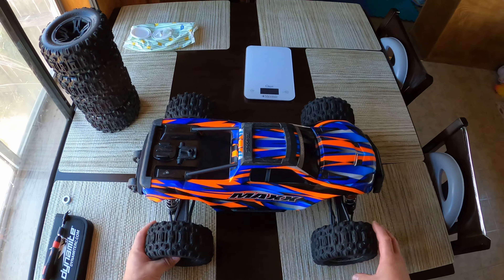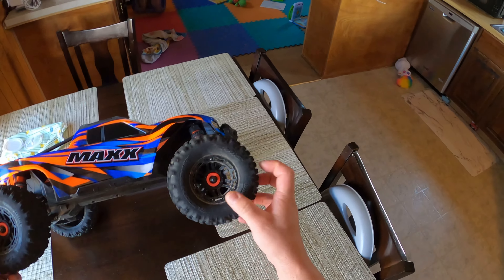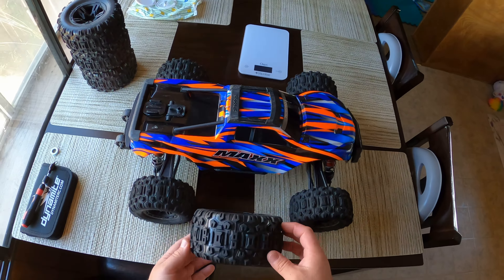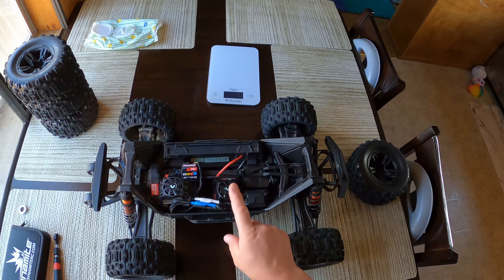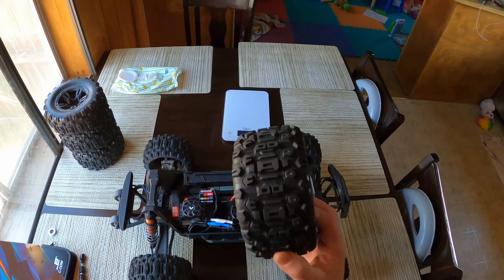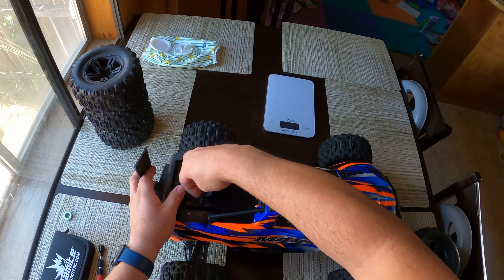Good afternoon YouTube. I have one of the new V2 Traxxas Maxx here with stock tires. I'm going to be installing the Traxxas Sledge tires — these are from the Sledge and are a bit bigger — so we're going to compare the weight and see what they look like installed on the Maxx. I'll have to change the gearing for these tires, but they feel a lot lighter than the E-Revo tires, so I'll get a weight on that in a minute.